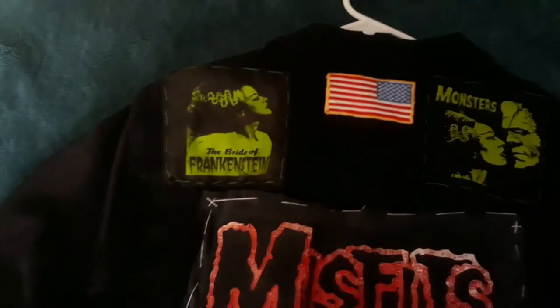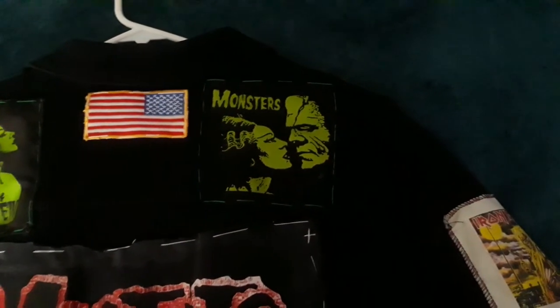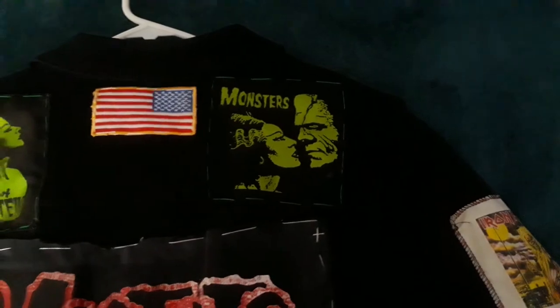On the back of my jacket I have a Bride of Frankenstein patch and a monsters patch that has both Frankenstein and the Bride of Frankenstein.